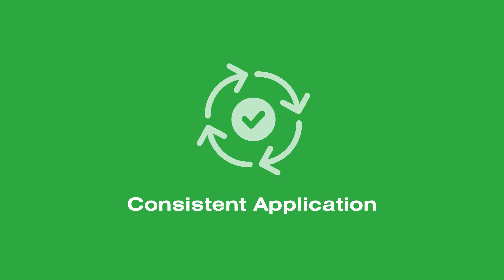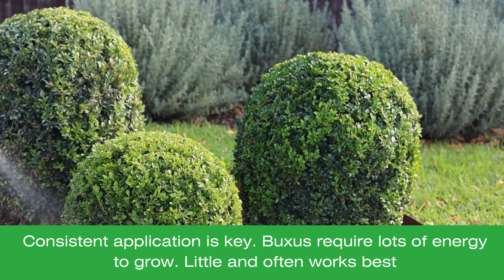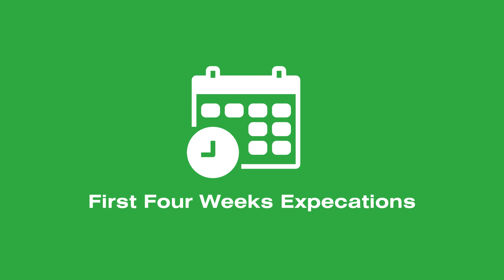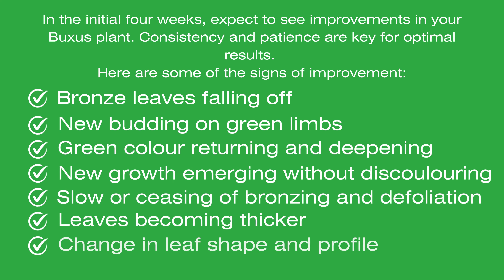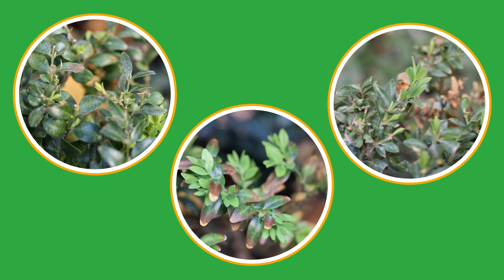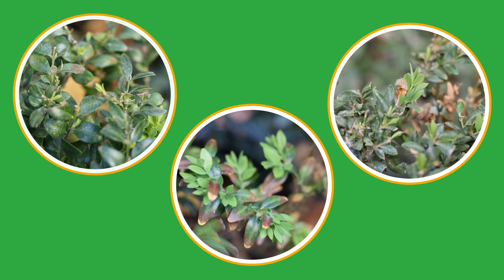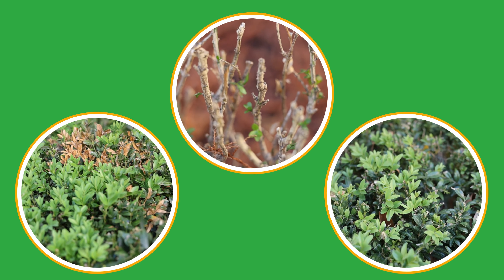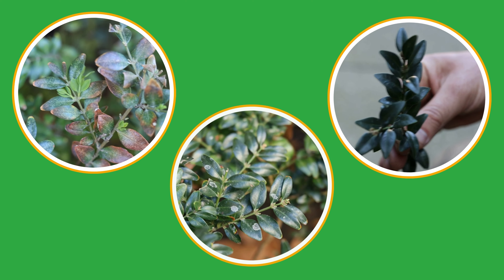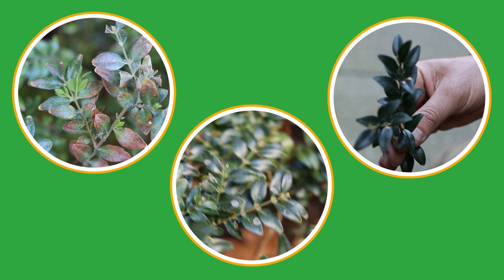Consistent application is key. Regularly trimmed Buxus needs steady nutrients to stay healthy and vibrant. In the first four weeks of application you should start seeing improvements in your Buxus. New growth and healthier foliage indicate successful care, but remember that some improvements may seem small at first and be dependent on season — the products are designed to work quickly, especially when used as directed.